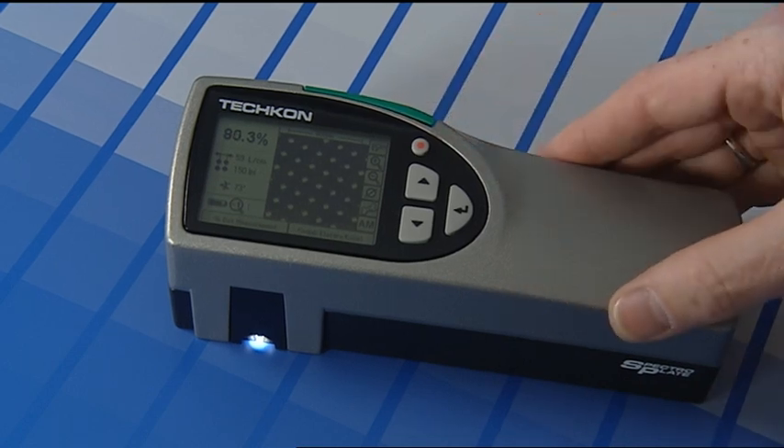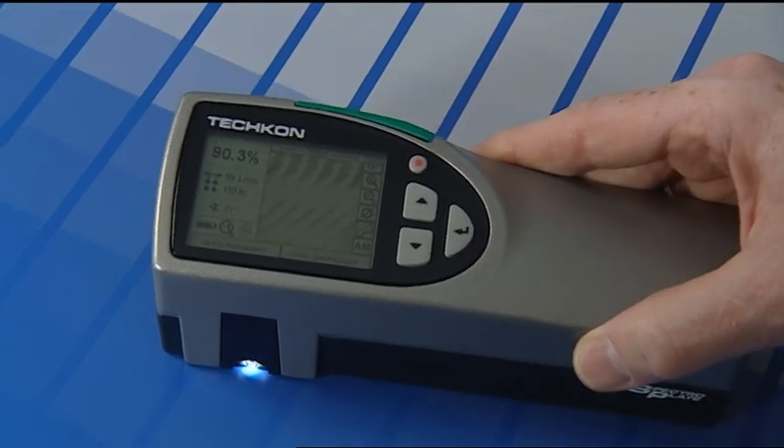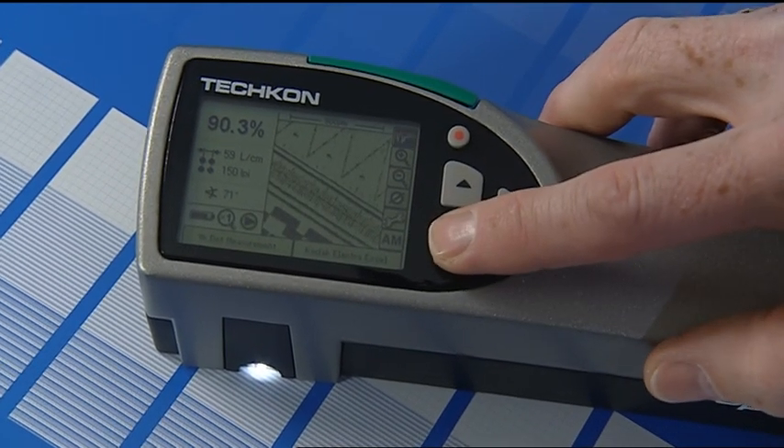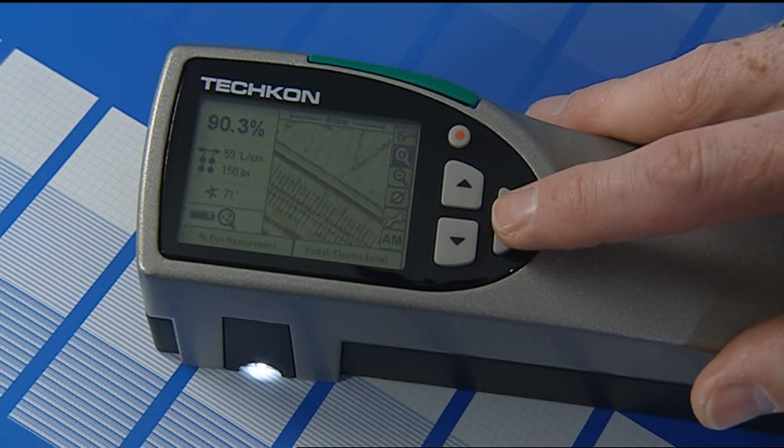SpectroPlate captures a microscopic, digital image in high resolution and from the image data, calculates a precise percentage value of the raster dots.